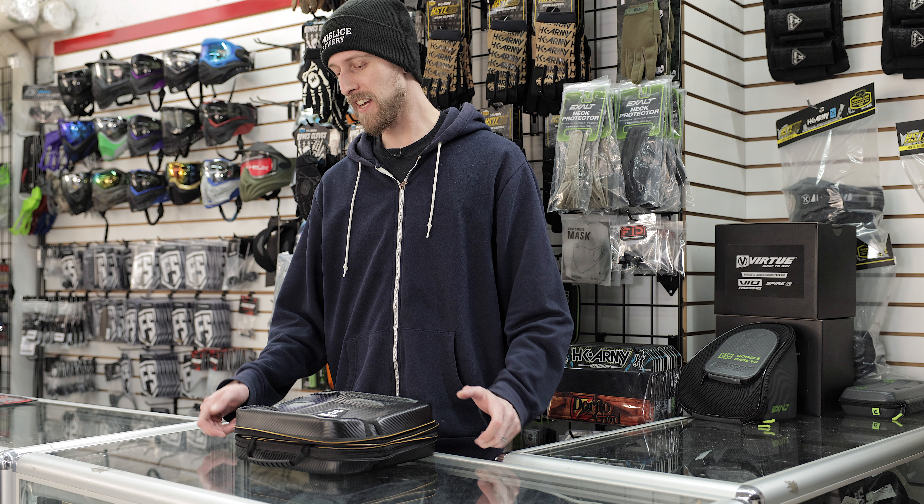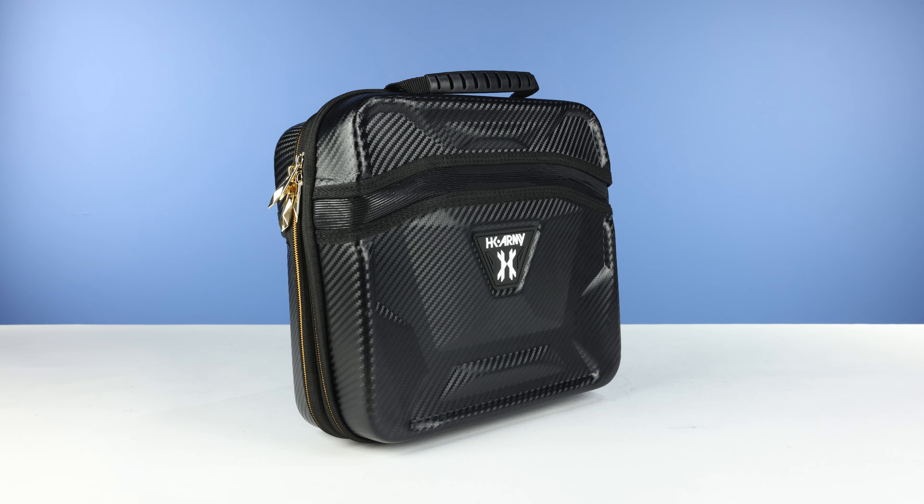Hey everyone, today we are taking a look at the HK Army XO Marker Case 2.0. This guy right here. And I'm going to tell you some stuff about it.